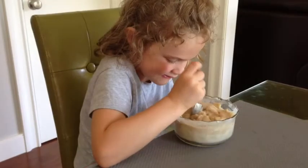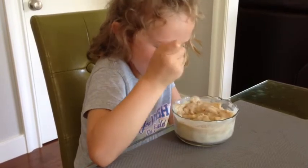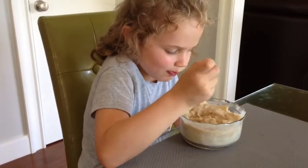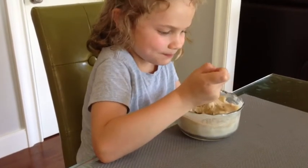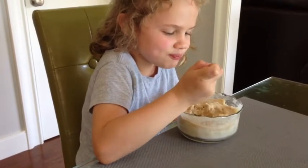Would you recommend that to your friends? Would you tell your friends that it tastes good? — Yes. What was that? — A yum!